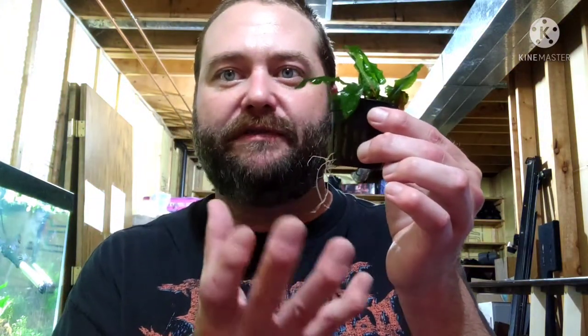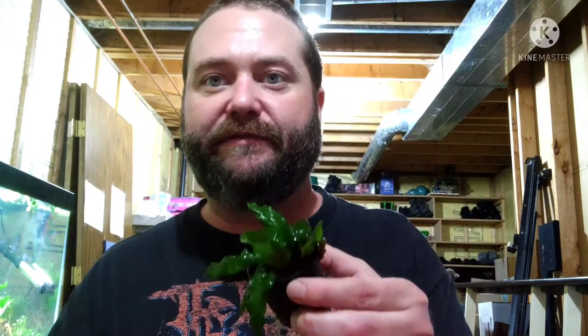Just like this — I can already tell this is an explosively healthy Cryptocoryne. It's got roots coming out, it is ready to go. It's already gone through its transition phase. It's melting because Crypts are known for melting all the way down and then starting over. So this is Green Wentii. And here is Bronze Crypt, which I've already opened up. And that is a fishing line.